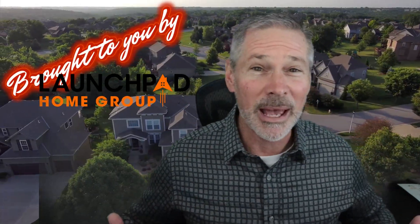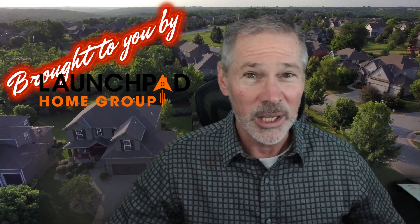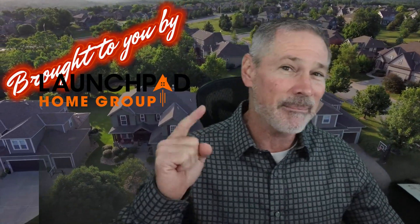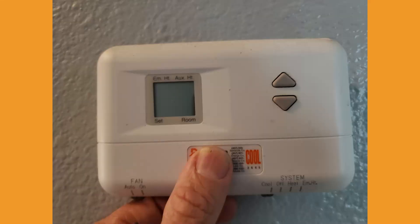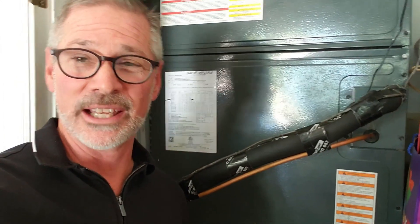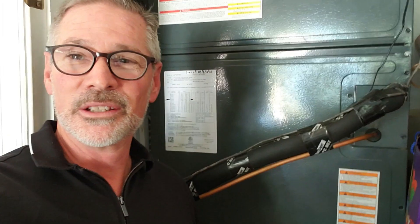Hello everyone, John from Launchpad Home Group coming to you live from Launchpad's own mission control with another homeowner hot minute. If you've ever been at a party and it starts to get warm and you go over to the thermostat and the thermostat looks like this — when it used to look like this — you'll know what I'm talking about.